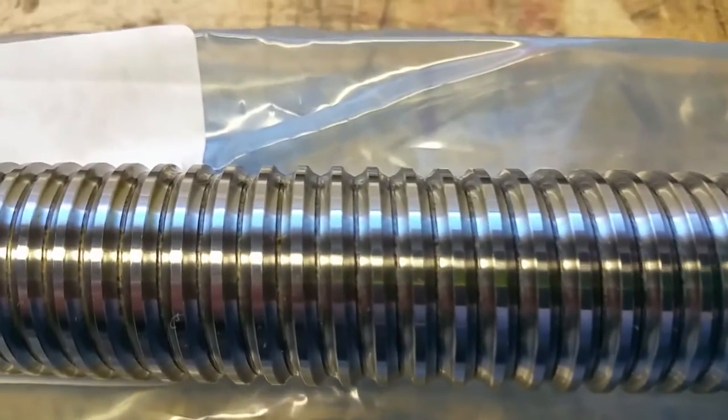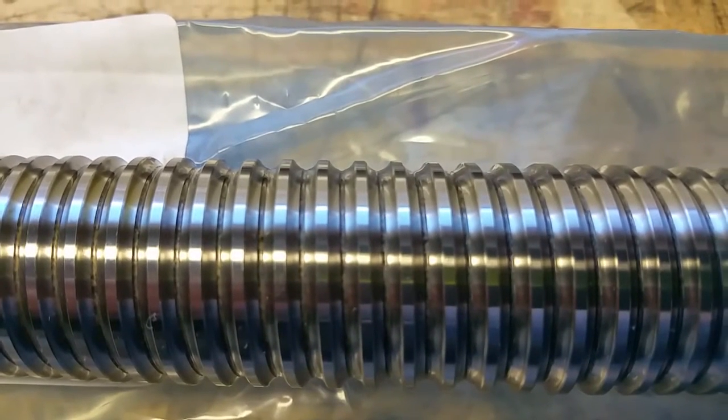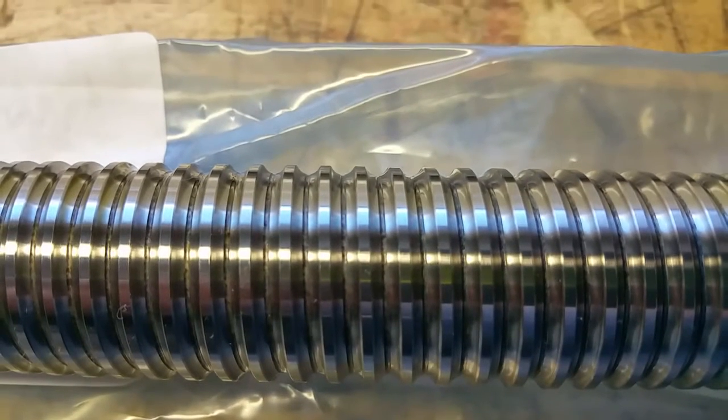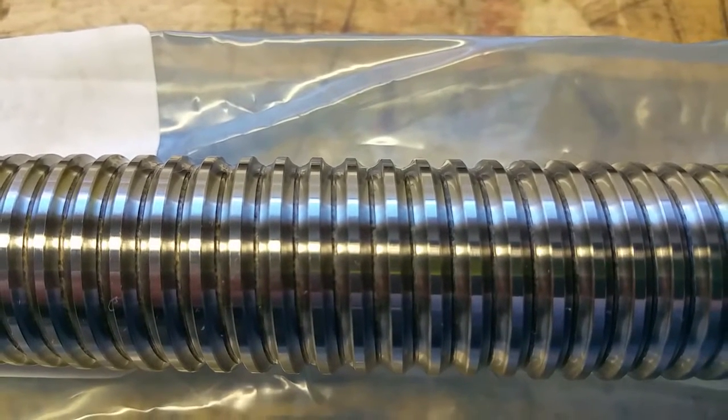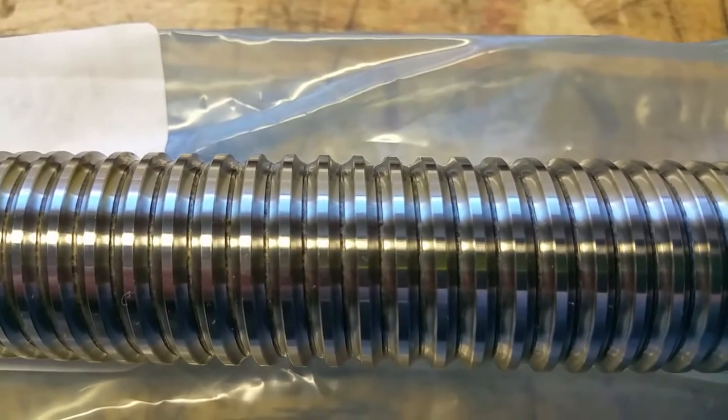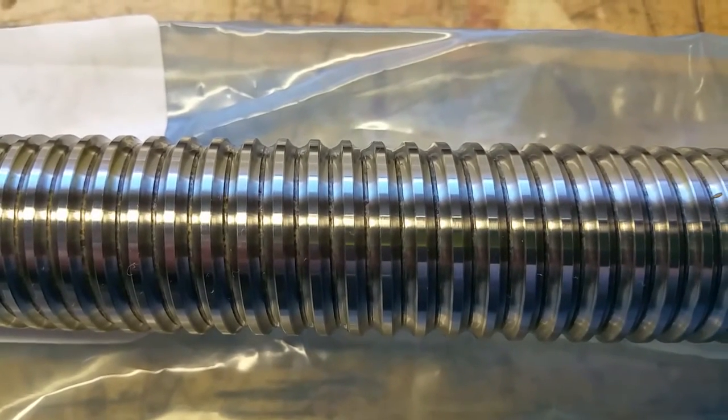What I wanted to do is show you an enlarged detail of what this ball track is. You can look at that ball track — it might look like it's a semicircle, but it's not. And I'll show you on the mic board here.